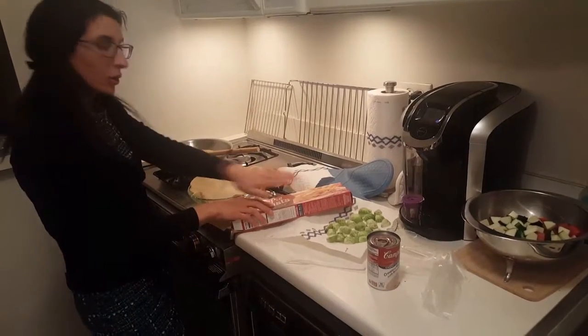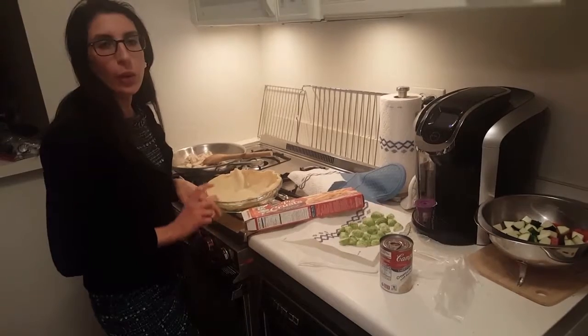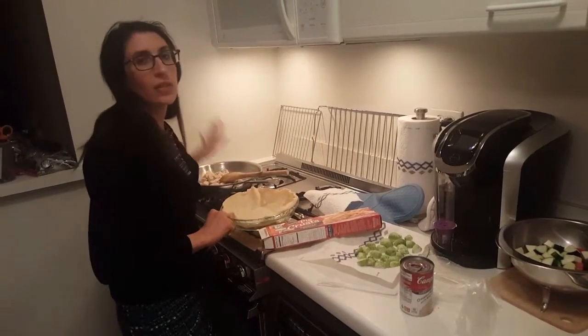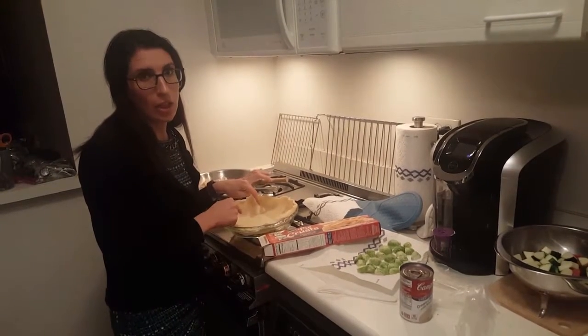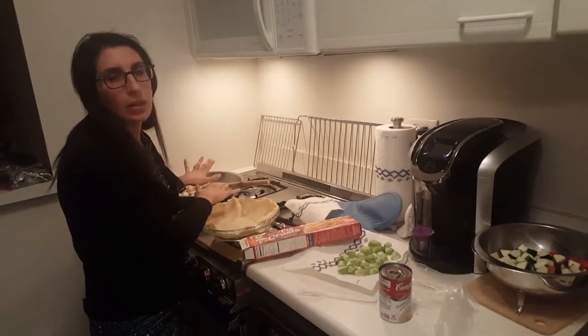Then I'm going to cover it with the other pie crust. We're at 400 degrees for 20 to 30 minutes until golden brown. Keep in mind the chicken is fully cooked — do not put raw chicken in your chicken pot pie or any time you're making a meat pie. Meat must be cooked first.